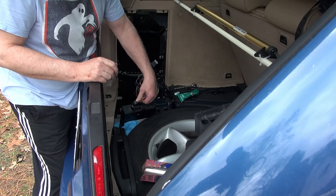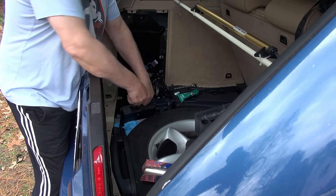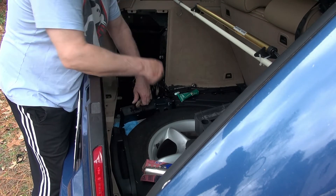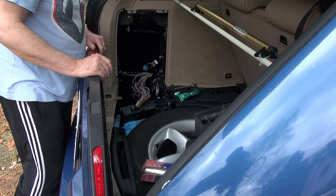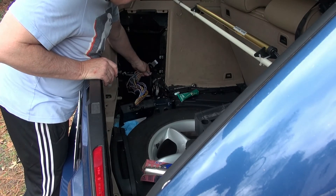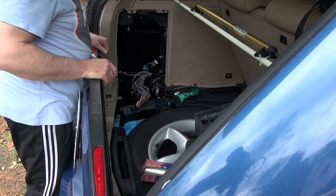I've got it pretty well covered and I'm going to insert it and latch it into place — it locked in with a nice click. So now I'm going to install it into the car.